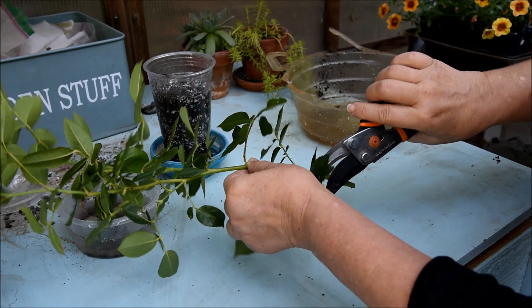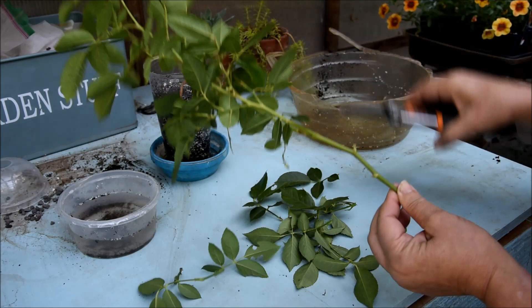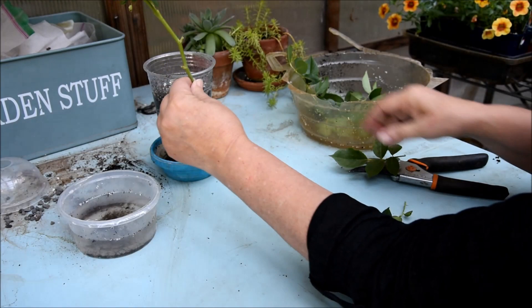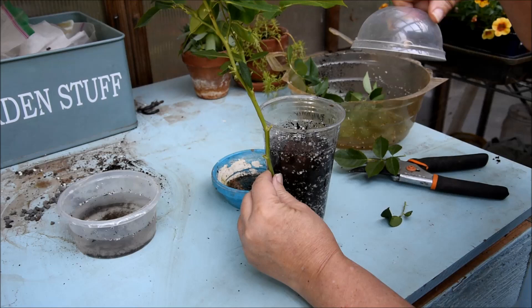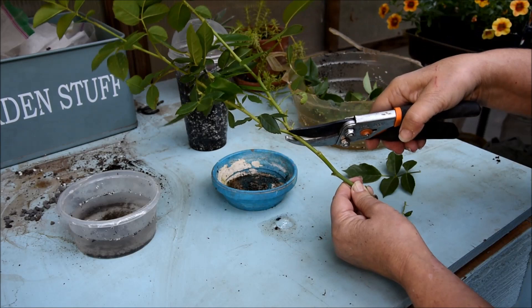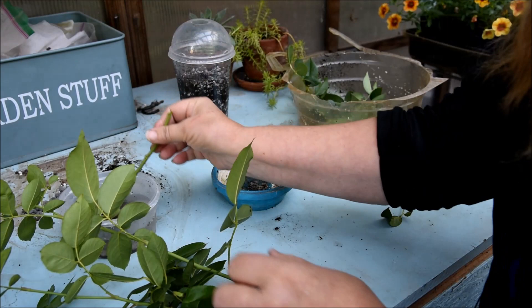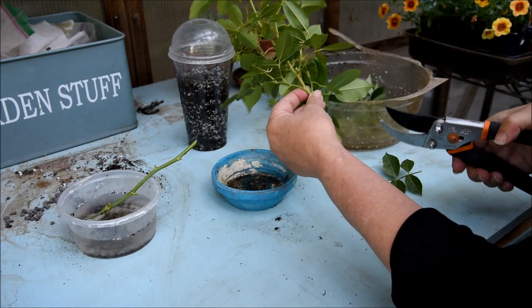Here is my victim, or my rose for today — this is a climbing iceberg. I'm just removing the leaves, and I need a piece that will fit in here and still allow me to put the lid on. So I could cut it right here. Why is this a really good spot? Because there's a juncture there, and in the previous video I shared with you why having that juncture is a good thing. So this one is ready. I'm going to put it into the water for the moment.